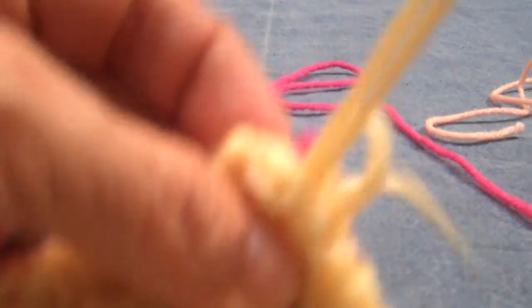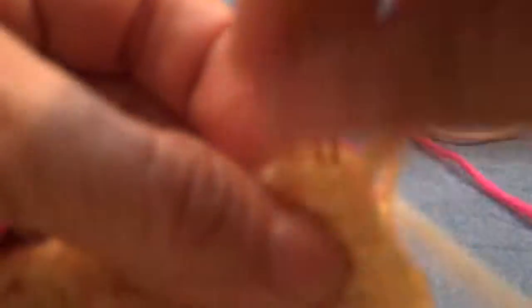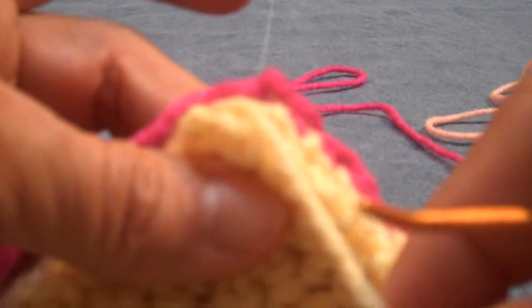One, two, three, four, five, six. And so now I've joined all of the timbre crochet stitches across the top of each square, and now I'm going to go right into this part.